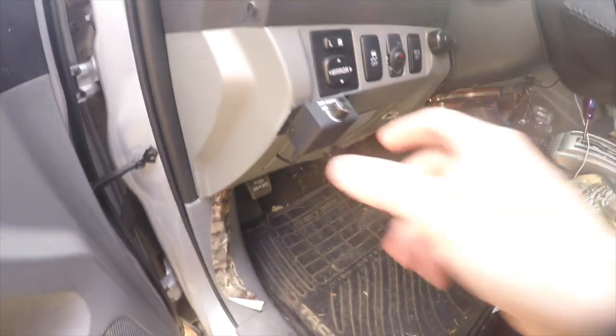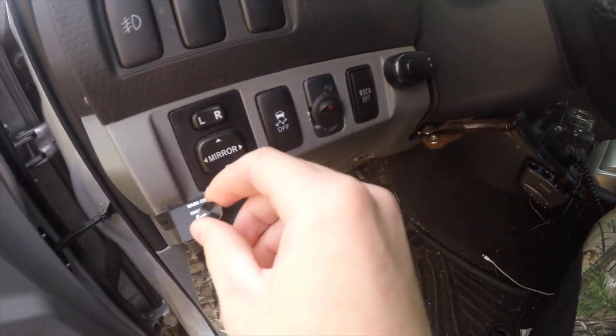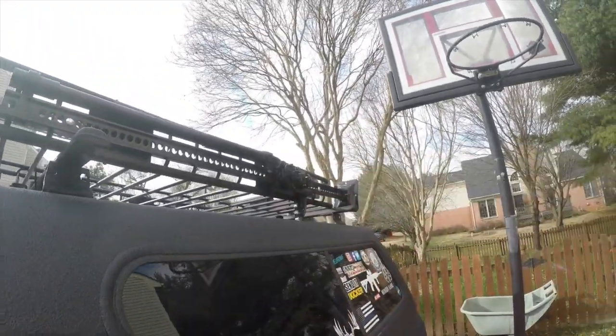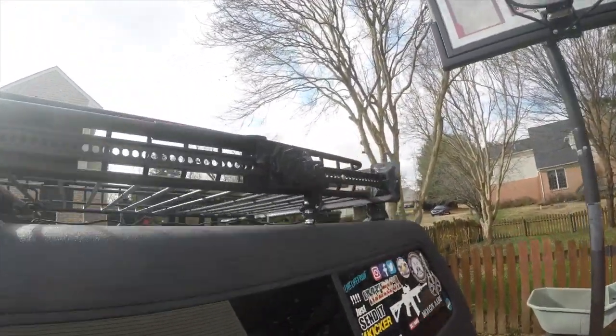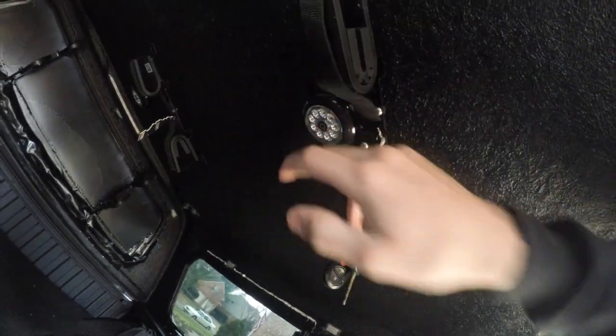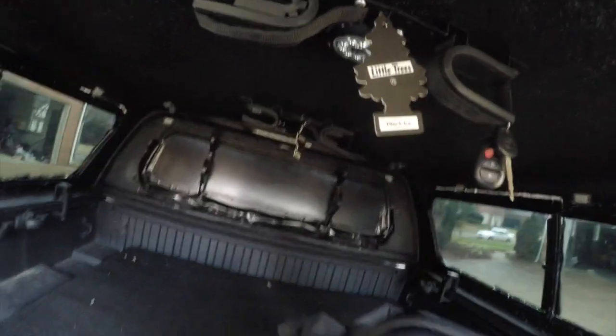I also hooked up a bass knob to these two subwoofers. I've mounted the high-lift jack on the roof rack, and there's also a gas can holder over there. I also got these little cheap lights from Walmart, just in case I don't want to turn the big one on — they go all around at night.